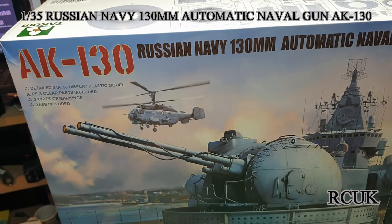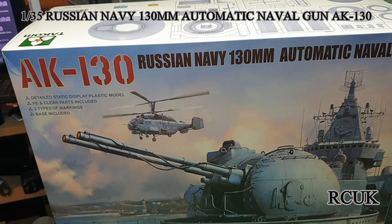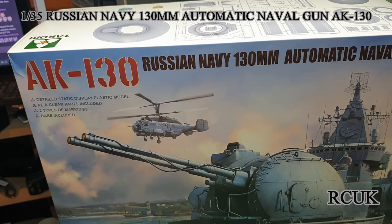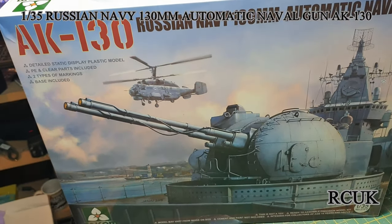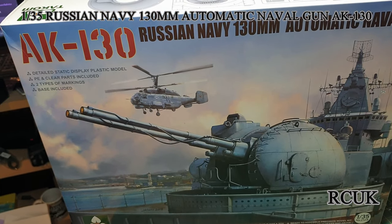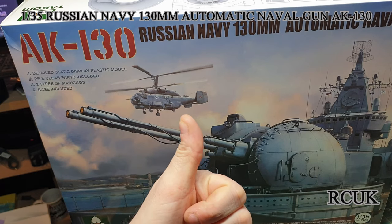So there you go guys — there's the 1:35 scale kit from Takom, the AK-130 naval gun. Check out the upcoming videos for the other weapons for the navy. Like, comment, subscribe and I'll catch you later.